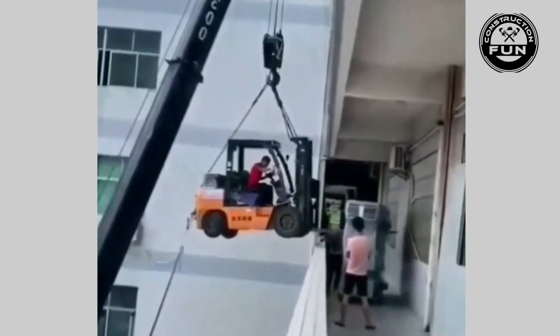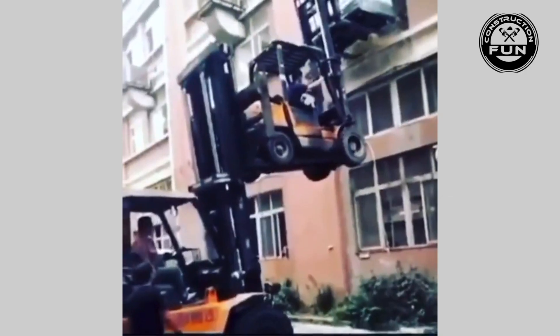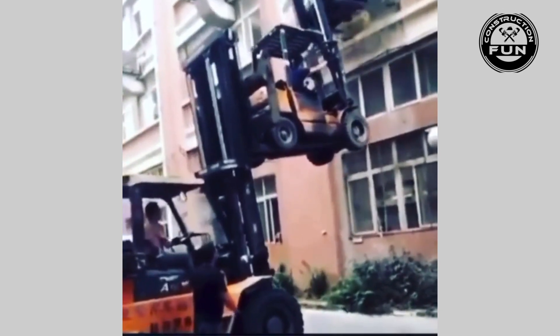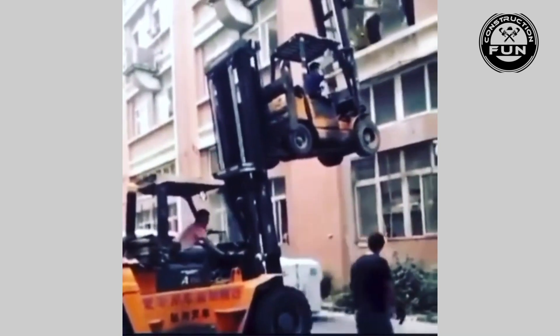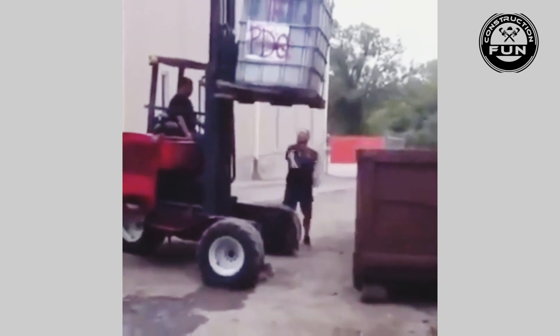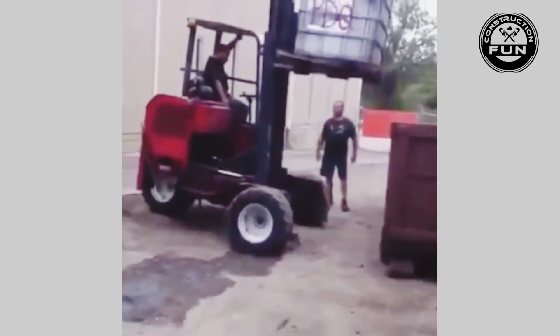Teamwork makes the dream work, man — while doing things like this you may get fired, and it's very possible you will get injured as well. Where there's pain there is also often laughter, so I leave you with this last video and bid you a wonderful day. Enjoy — see you next time.